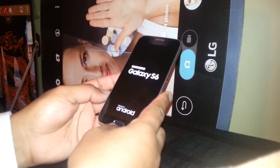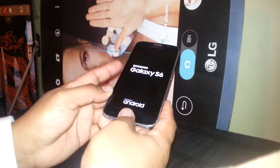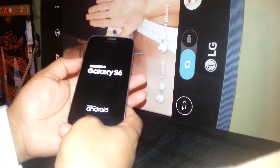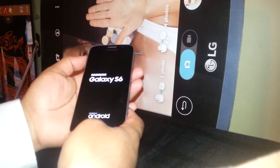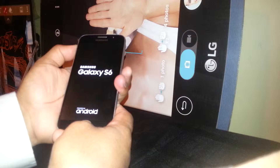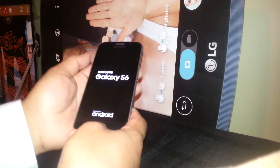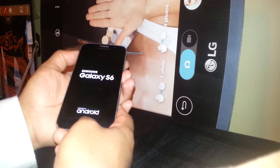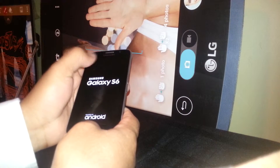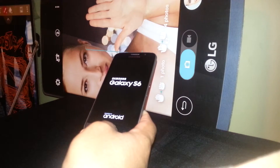We are going to start using the home button, volume up, plus the power key. When we press those three buttons, you want to see the Samsung Galaxy S logo. Continue holding the three buttons until you see a menu with some blue options and red letters.